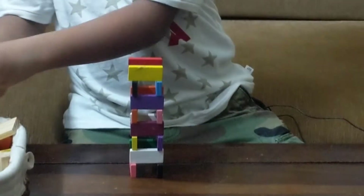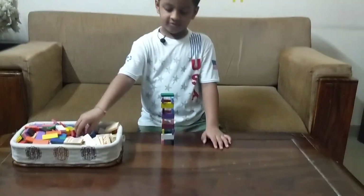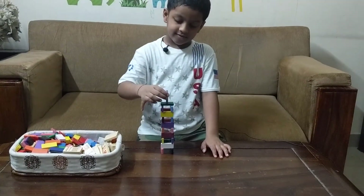So this is called tower technique. So let's topple it. Let's see.